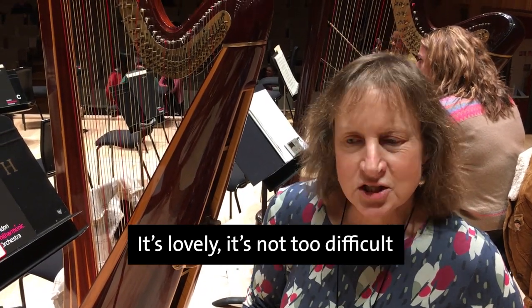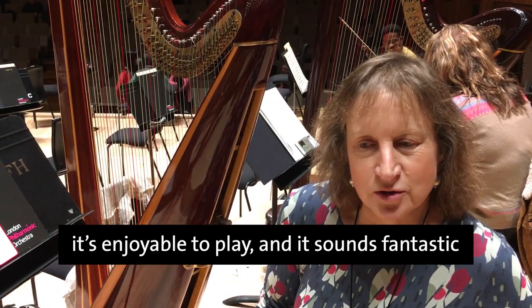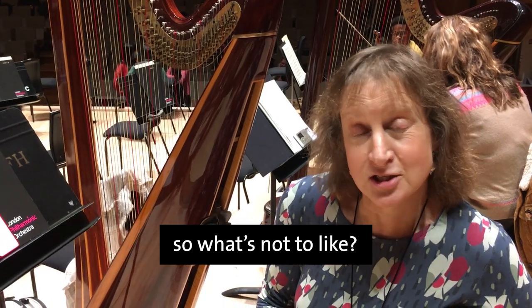It's lovely, it's not too difficult, it's enjoyable to play and it sounds fantastic — so what's not to like?